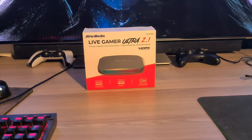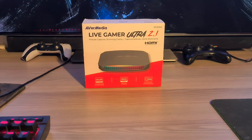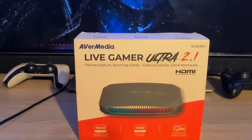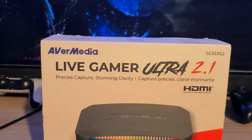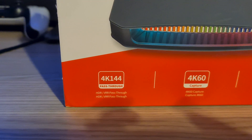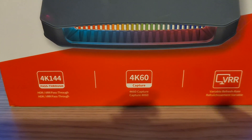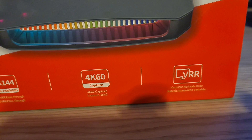Welcome back to the channel guys. Today I'll be showing off the final piece to my dual streaming and capture PC setup. I'm using the AVerMedia Live Gamer Ultra 2.1 Portable External Capture Card. It has a 4K 144Hz pass-through and it can capture up to 4K 60fps.